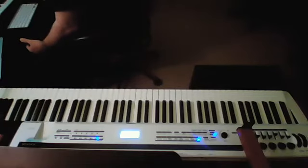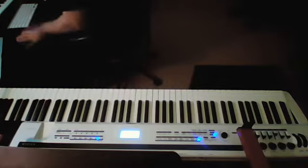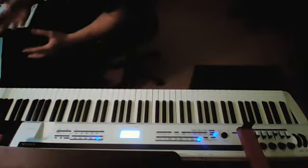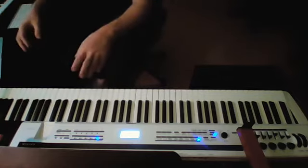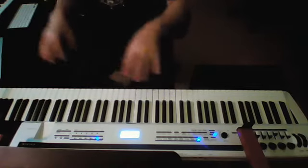Okay, now we're going to do lesson one of playing the piano, and that is just learning what your fingers are supposed to do and what your hands are supposed to feel like when you're playing the piano.